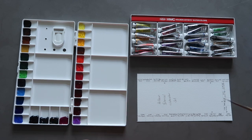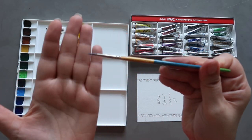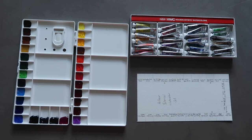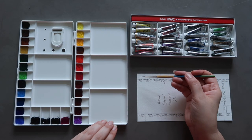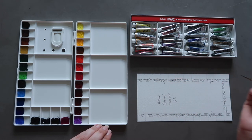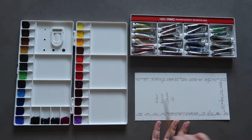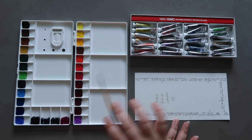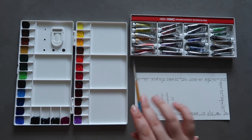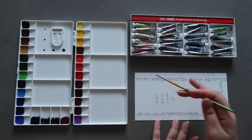The paintbrush I'm using today is a size 2 Princeton Snap brush — just a synthetic, really good brush. It's quite small, which is good because my swatches are small spaces and I don't want the colours blending into each other too much. This set comes with 24 colours but my palette has 28 wells, so I added four additional colours. I've marked those on my swatch card with an asterisk so you'll know when we get to them.